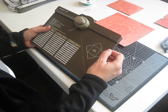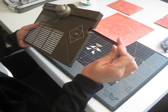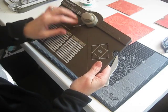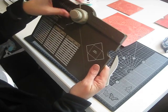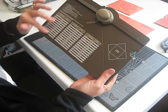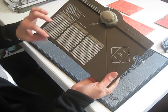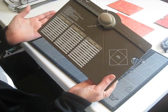The envelope punch board comes with the scoring tool stowed away underneath here in this little hidey hole. We've got our punch up the top here, which on this side does your scoring and your punching for your envelopes. On the outside is a great little corner rounder, and I'll show you that in a moment. Down here it's got the instructions on how to make a basic envelope.